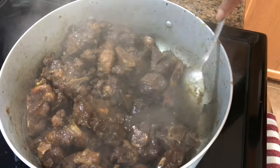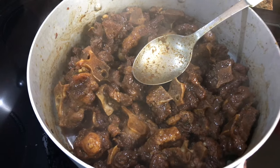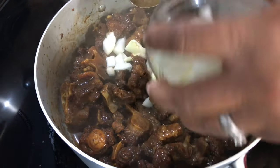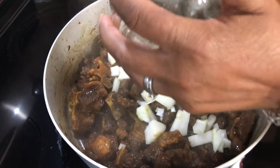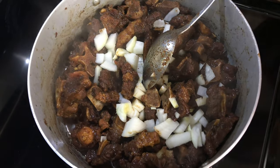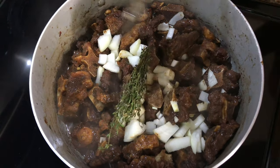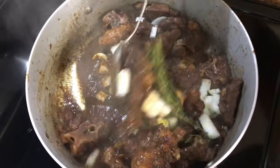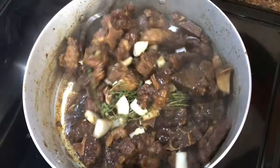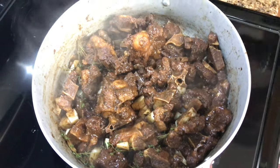Now the next step — I'm going to put the onions in there, and the garlic. Fresh thyme — I want to put some nice fresh thyme in there. I'm going to put them in there and cover it for five minutes before I add some liquid to it.